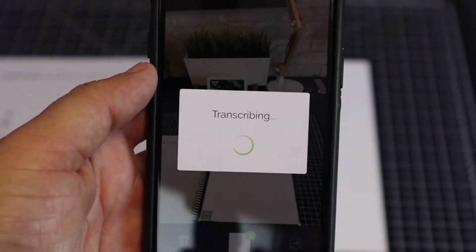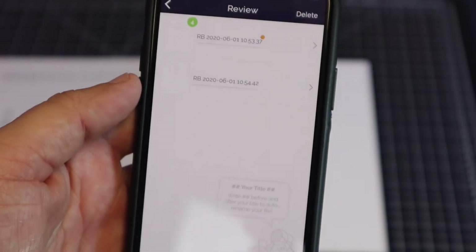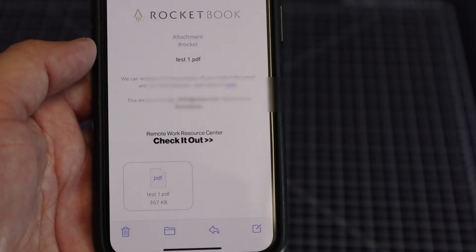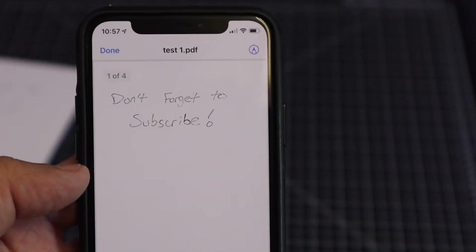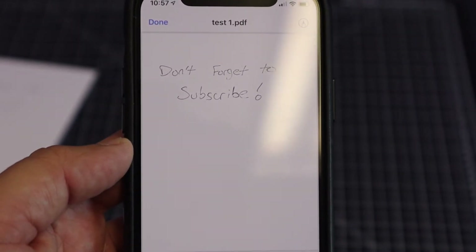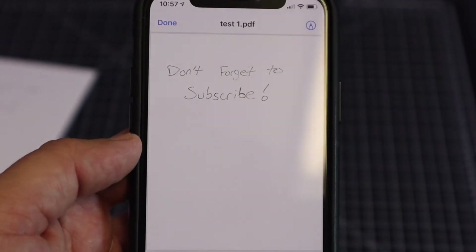Once you tell it what email to go to, it starts transcribing the scan and then it sends. I checked my email and received a message saying the Rocketbook scan went through — it sends as a PDF file. I'll tap on that, and voila — you can see my handwriting and the note I wrote: 'Don't forget to subscribe.' It comes right to your phone. That's pretty cool, I like that.